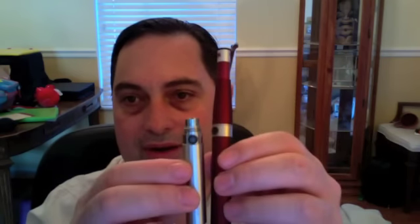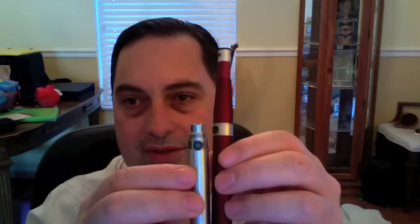The whole kit has a really good fit and finish to it. One thing that's interesting — this definitely looks like an Ego, but if you put it up next to a 650 milliamp Ego, an Ego C specifically, this Via is also 650 milliamp, and as you can see it's quite a bit bigger.